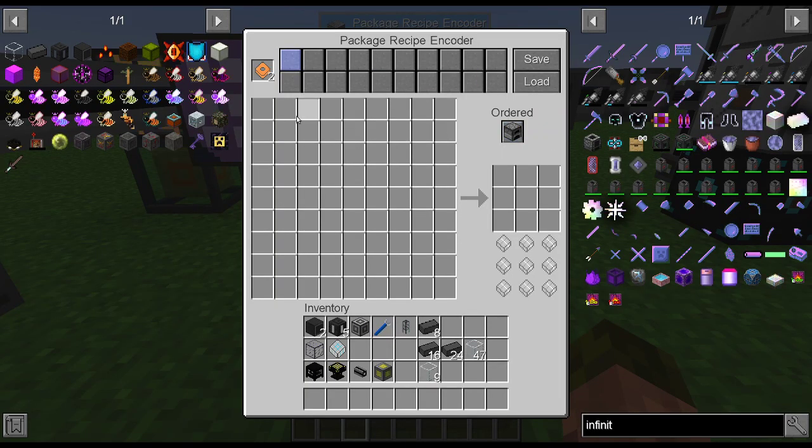Or you can have ordered mode, which means it will send items out in the particular sequence they're in, which can be important. With the draconic one, for example, I put the item I want to go into the center of that process first, and then the rest of the items can go out to the various holders.